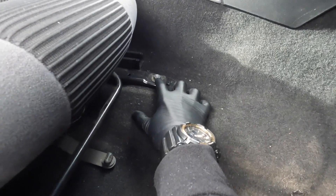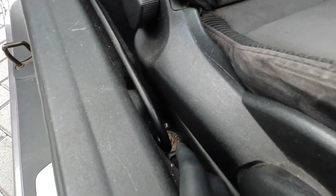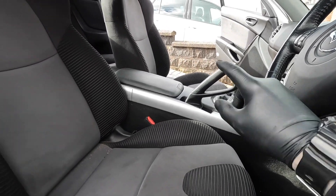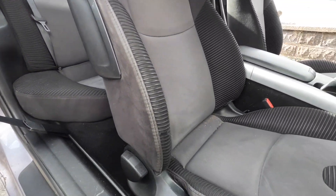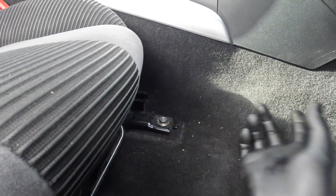All right, take the seats out. We've got one bolt there, one there, then one there — same on the other side, same on the passenger seat. The rear seats just clip out. These are 14mm bolts and we'll get them off now.